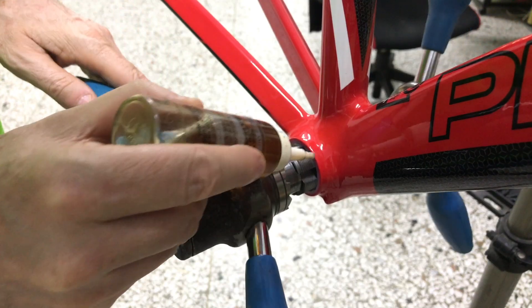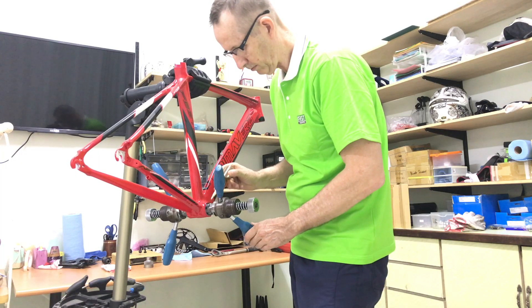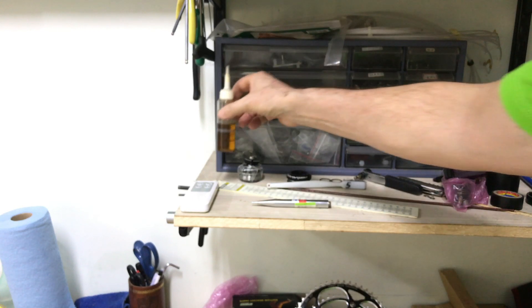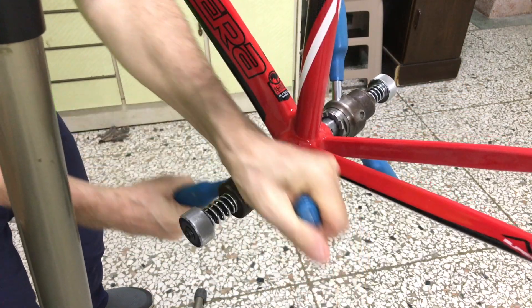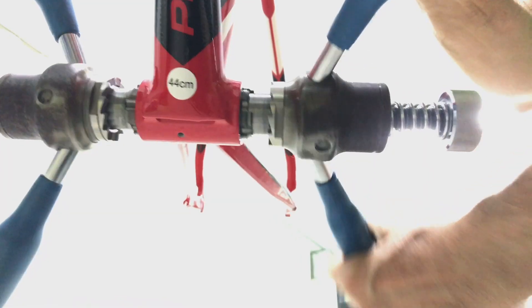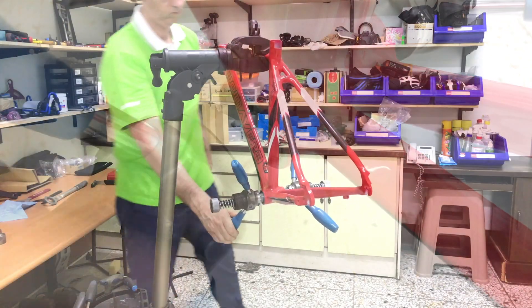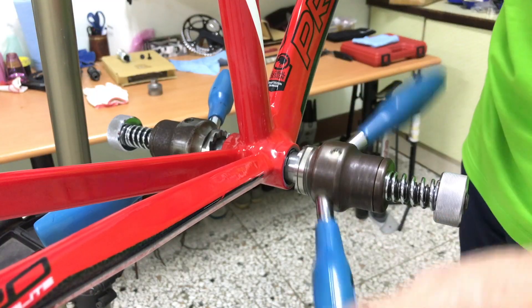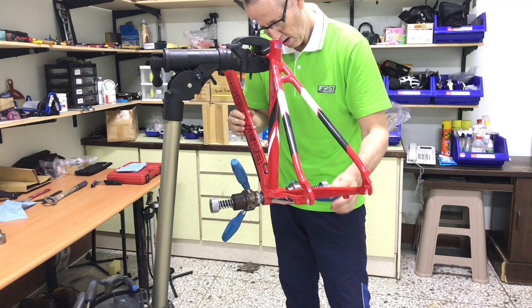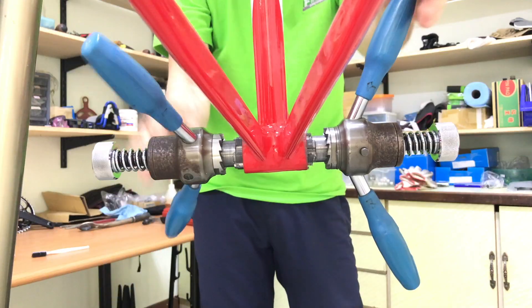Once the bits are properly seated they will turn smoothly — any resistance after this stage means the threads need to be cut. Applying cutting oil assists in preserving the tool's cutting edges and helps with turning in the shell, especially when a good deal of cutting is needed. There's quite a lot of resistance on the non-drive side, meaning those threads need cutting their whole length. The drive side is easier — the bit turns smoothly into the shell with little resistance.